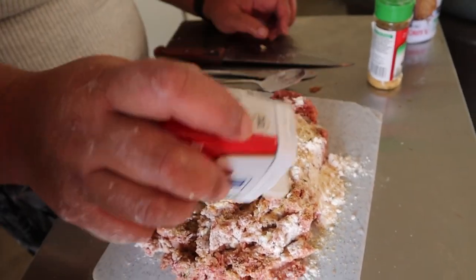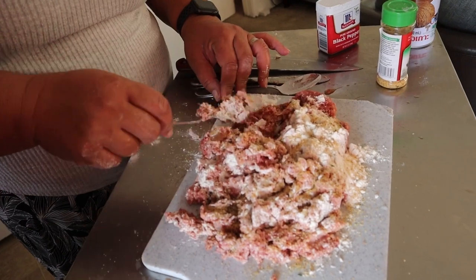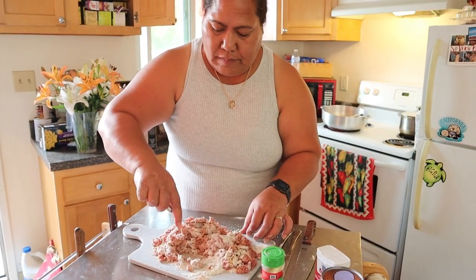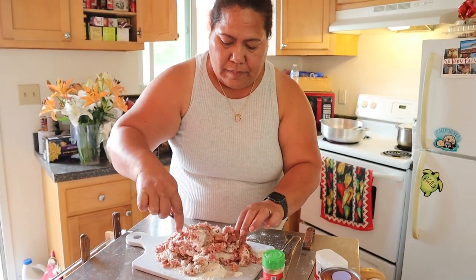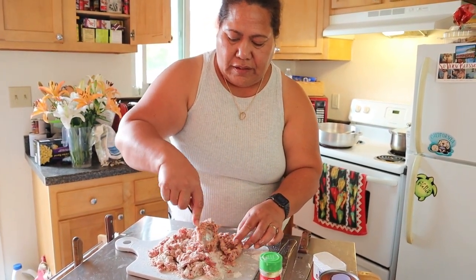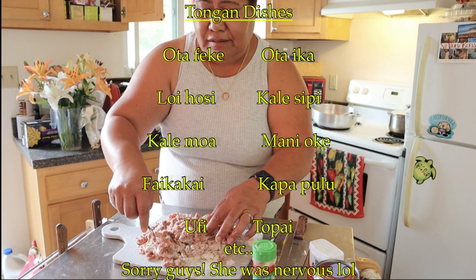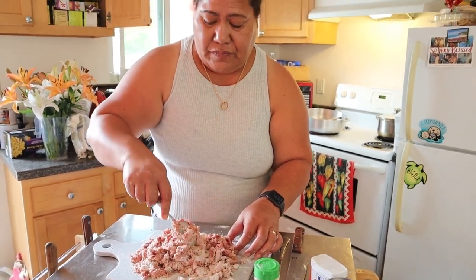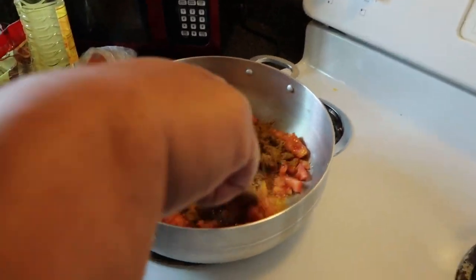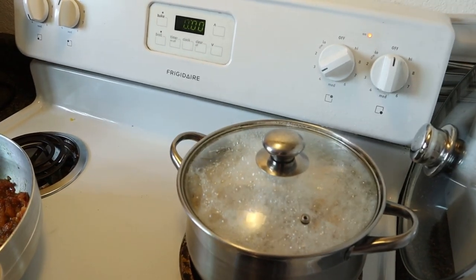She's adding garlic powder and black pepper for a little more taste, and then you have to mix it. Mom's favorite Tongan dish is lu — she says lu is delicious. Now we're putting in one spoon of yellow curry. The talo is still boiling.